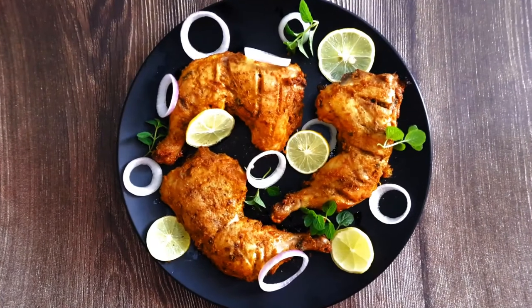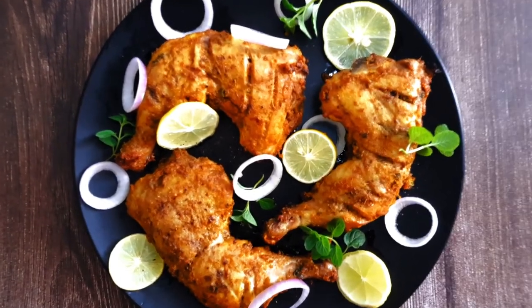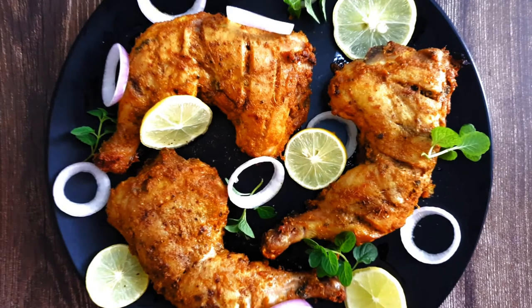Turn them over and baste with a bit of oil. Grill again for 20 minutes or until cooked. Oven roasted tandoori chicken is ready to serve. Sprinkle a bit of chaat masala on top.